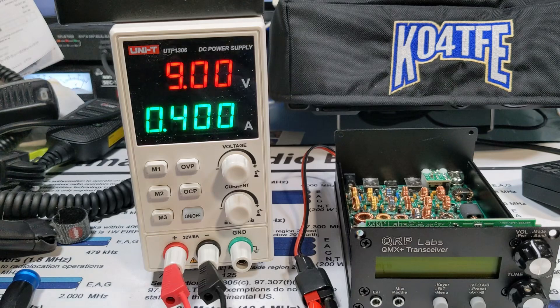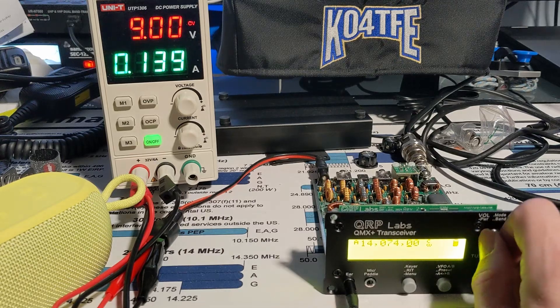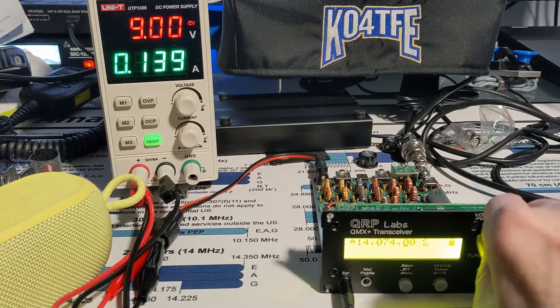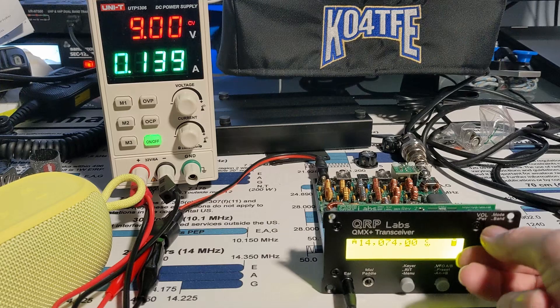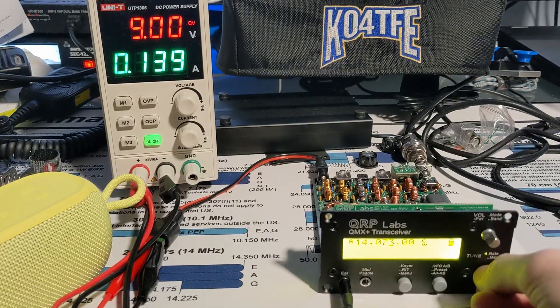I'm going to turn that off for a second. I took it out of the case because I've seen some weird voltage issues. I don't know if this power connector was not making good contact or if there's something shorted. But I'm going to just see if it'll receive — I just turned it on here, I'm on FT8, let's go down to CW.